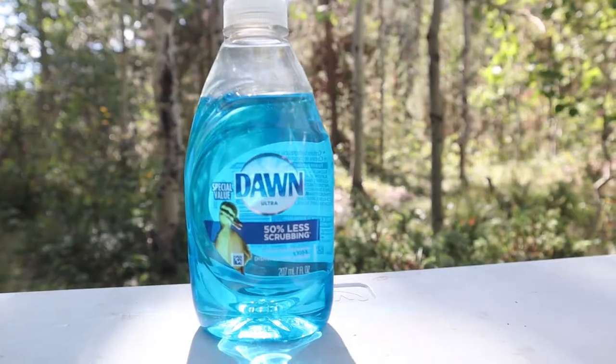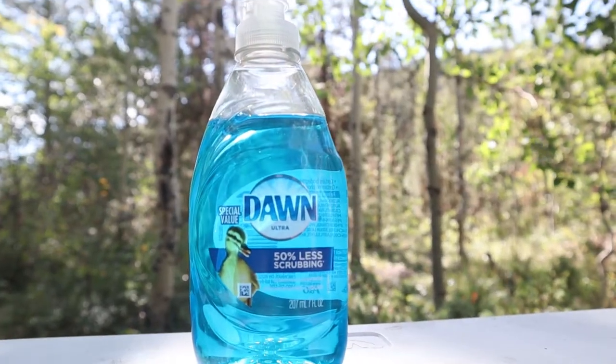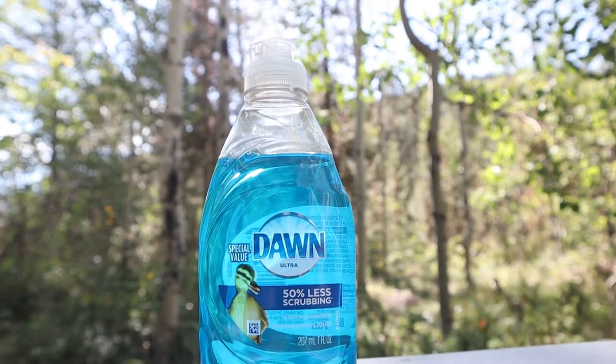The second product is Dawn. Dawn does a couple things too — it helps break up oils, and combined with borax it makes things slippery, so when you flush, nothing sticks to the walls or floors of your black tank, making dumping more efficient.